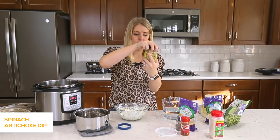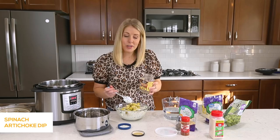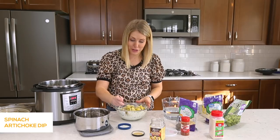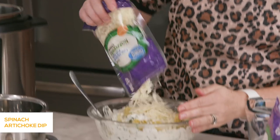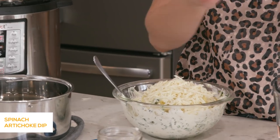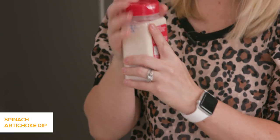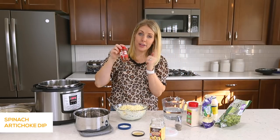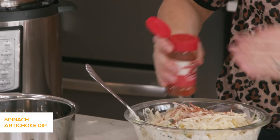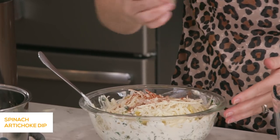Next we're gonna add the artichoke hearts. This is a 12-ounce can — you can do anywhere from 10 to 14 ounces. I've drained it so you don't want a ton of liquid in there. You can chop these up smaller if you want, but I personally love the giant chunks of artichoke. Then we're gonna add about a cup of mozzarella cheese. For seasoning, add about a half teaspoon of garlic salt, just a pinch of cayenne if you choose, and about a fourth teaspoon of pepper. Then mix it all together.